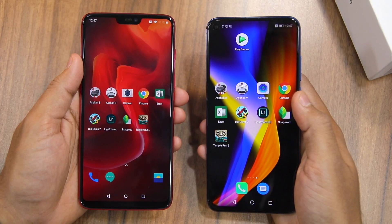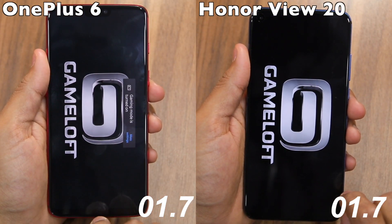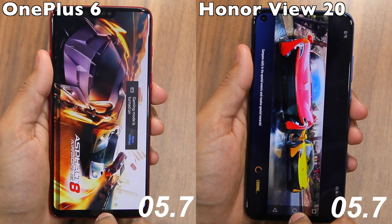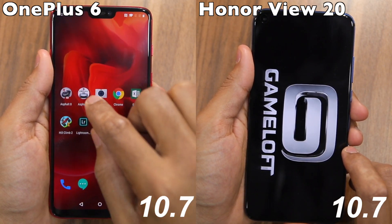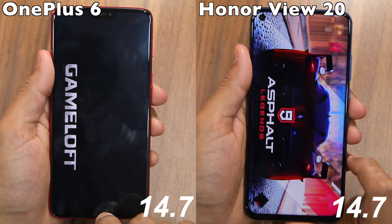This is our usual speed test comparison, which means we'll be opening 9 sets of applications and games on both these devices. This includes heavy games like Asphalt 8, Asphalt 9, Temple Run 2, Hill Climb Racing 2, along with apps like Camera, Chrome, Excel, Photoshop Lightroom and Snapseed.